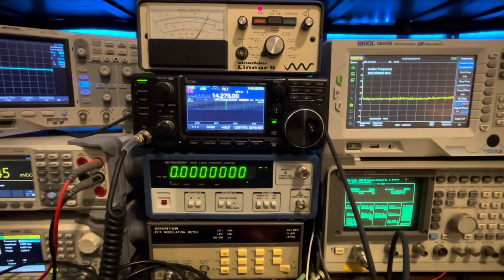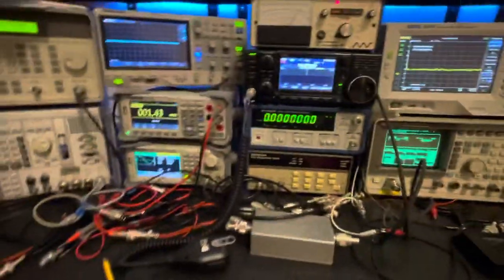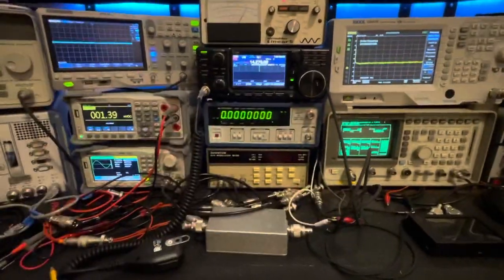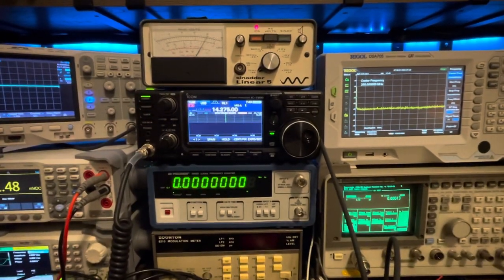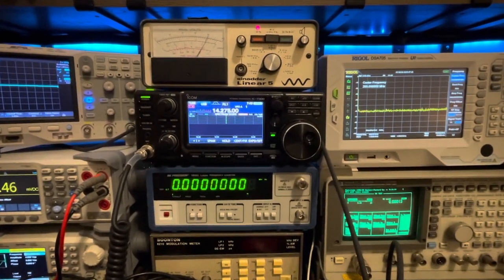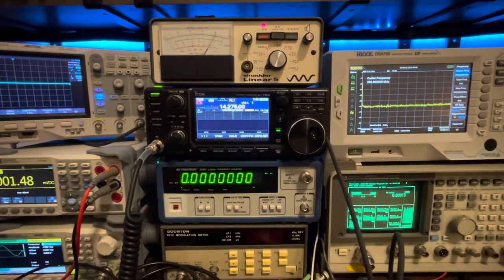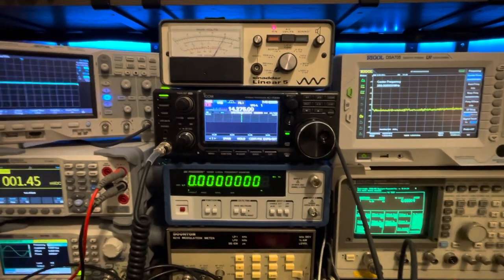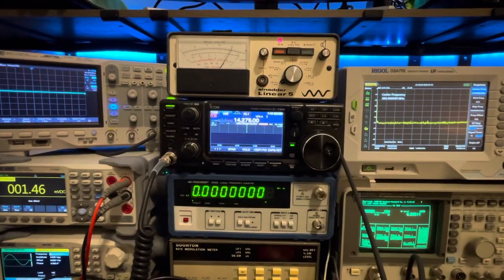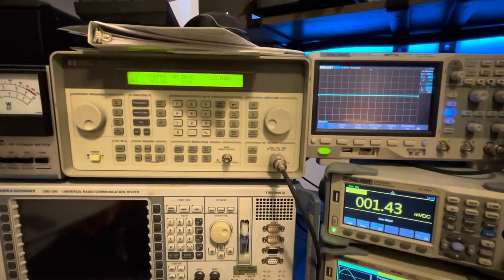It's still here on the bench. Today we're going to look at receiver sensitivity and see if it'll actually do what the operator's manual says it will do. I'm only going to look at sideband - I don't care about AM or FM - just how I'm normally going to use this radio: upper and lower sideband. We'll look at 20 meters upper sideband and then 40 meter lower sideband to see if there's any real difference.